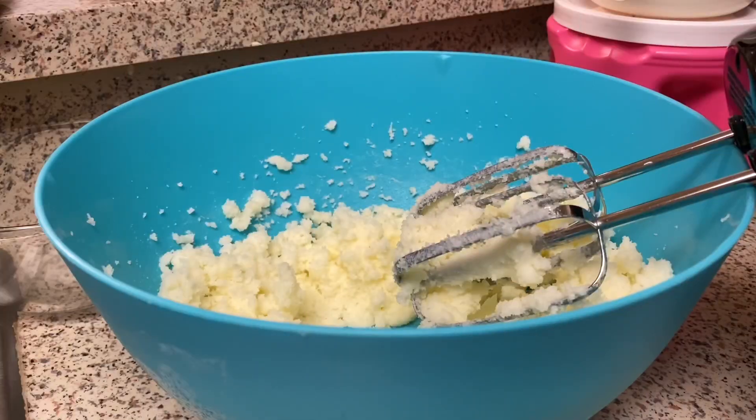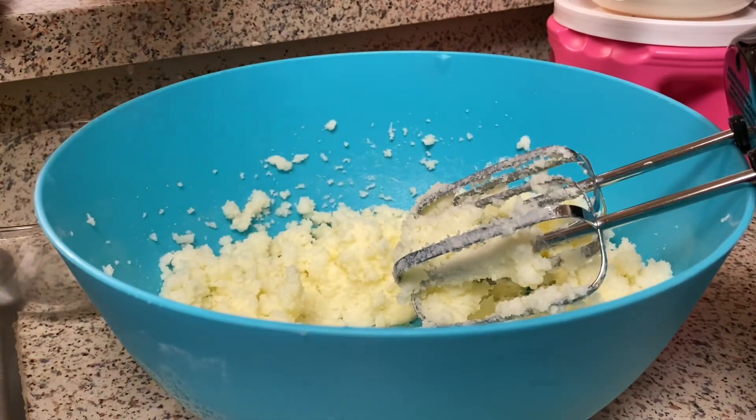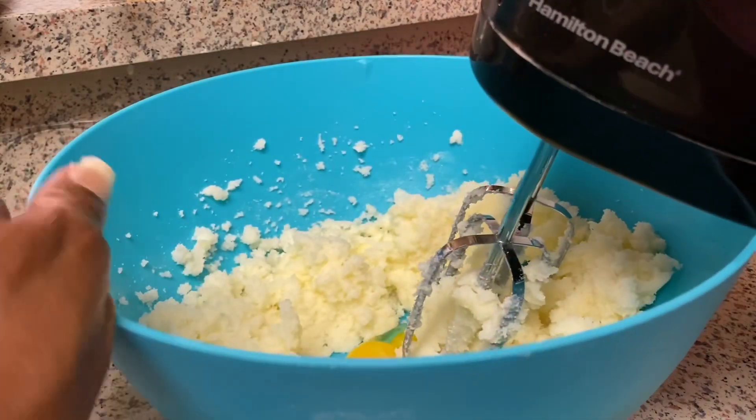I have four eggs and I separated them — I'm just using the yolks right now. I'm going to add in one egg yolk at a time until it's all incorporated. One yolk at a time, and I'm going to blend it.